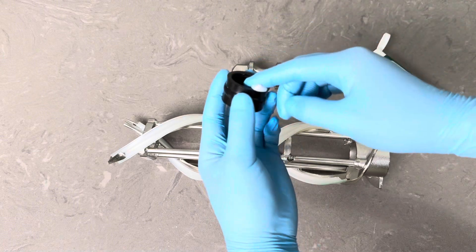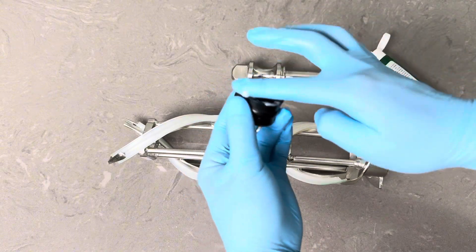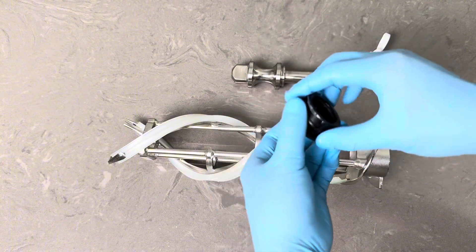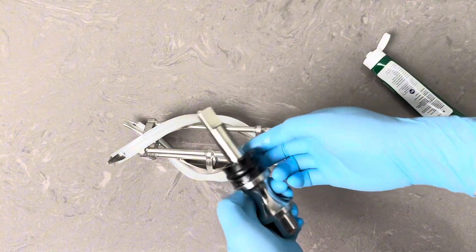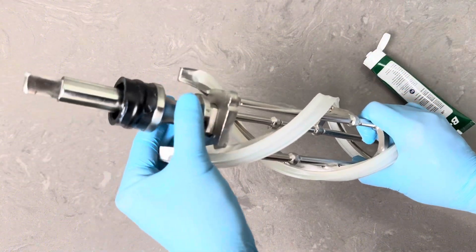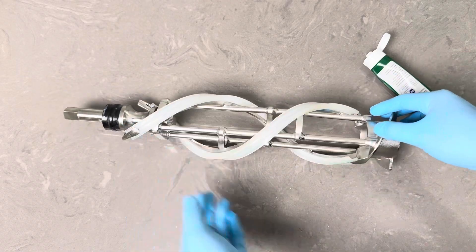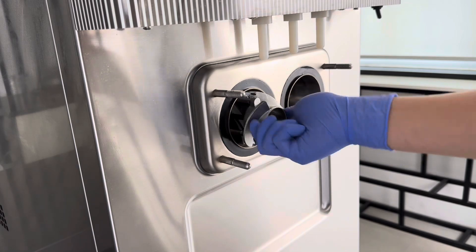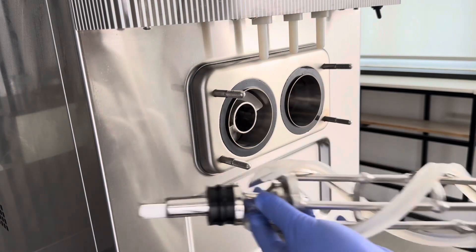Lubricate the driveshaft gasket and slide it onto the driveshaft. Install the driveshaft onto the beater. Place the beater assembly inside the cylinder and rotate it to ensure the driveshaft is properly seated with the rear of the machine.